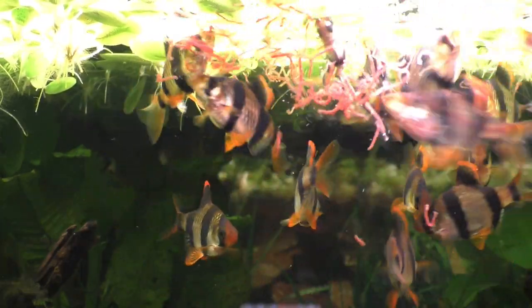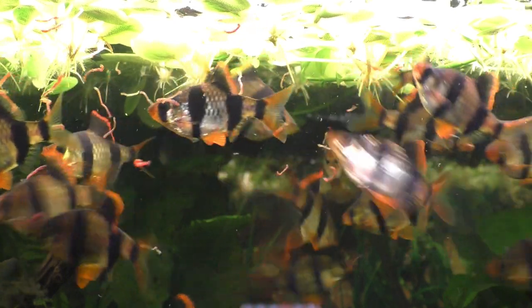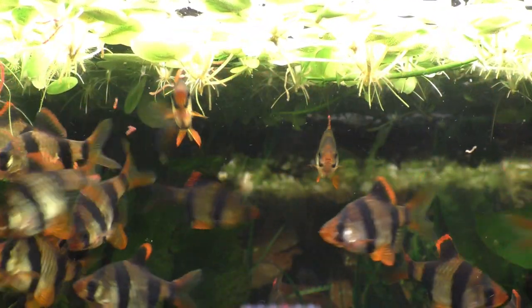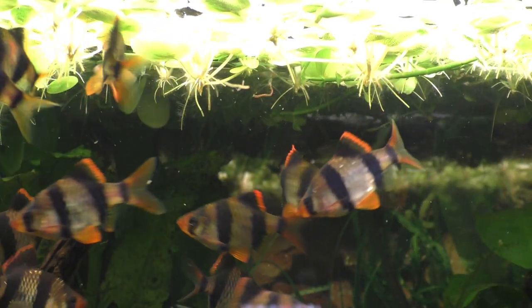Twenty-two tiger barbs are having lunch. On the menu today: frozen bloodworms. Despite their name, bloodworms are not really worms at all. They are, in fact, the aquatic larva of a small flying insect known as a midge.